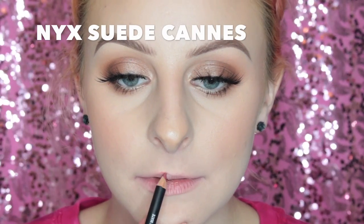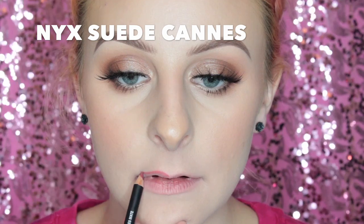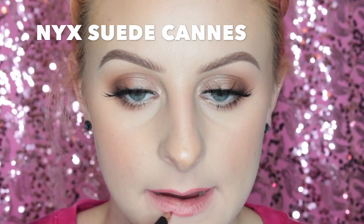On to the next one — I'm using the NYX Suede Lip Liner in Cannes, and then swatching the shade Pearl Punk. Can you tell that I liked this one? This is like such a pretty pinky nude and I'm really digging it.